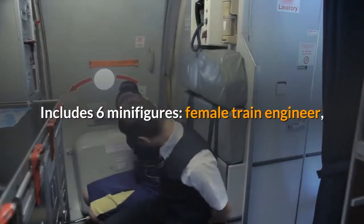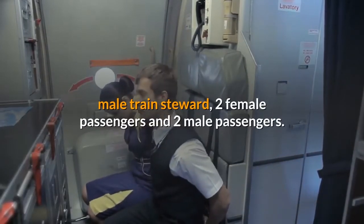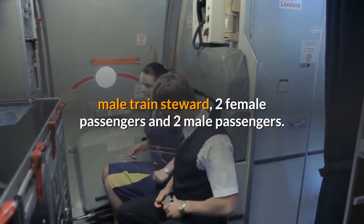Includes six minifigures: female train engineer, male train steward, two female passengers and two male passengers.